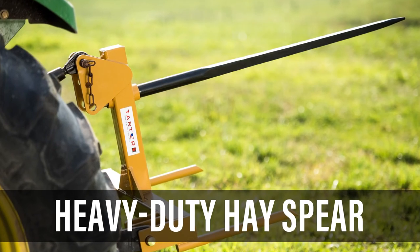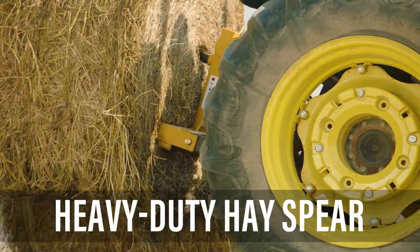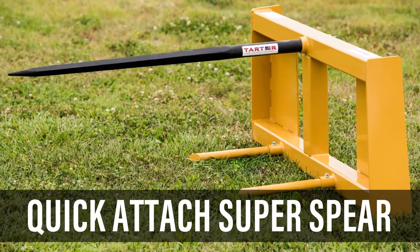The Tartar heavy-duty hay spear can handle hay up to 2,000 pounds and is category one and two. The Quick Attachment Super Spear is for the front part of your tractor — it would replace where your bucket would be. This spear is going to handle those bales up to 2,200 pounds.